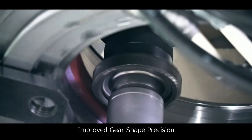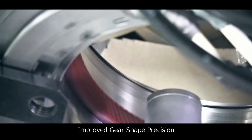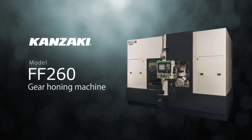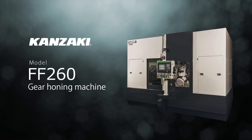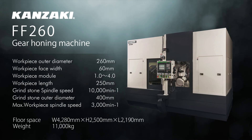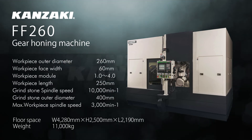Machining efficiency has been improved through the use of high-speed machining. Gear shape precision has been improved — the world's best in-class gear honing. Kanzaki Synchronous Gear Honing Machine FF260. Gear shape precision has been improved.